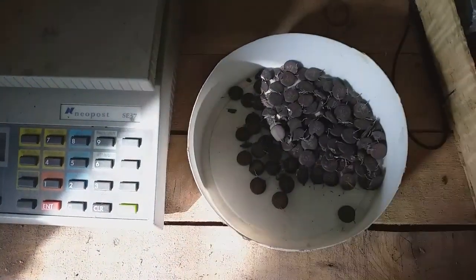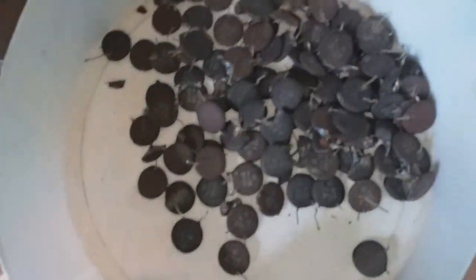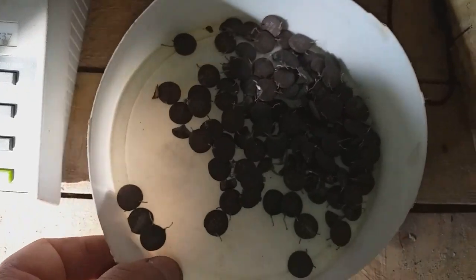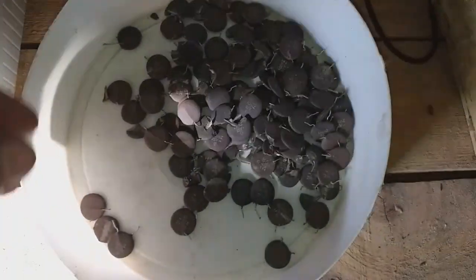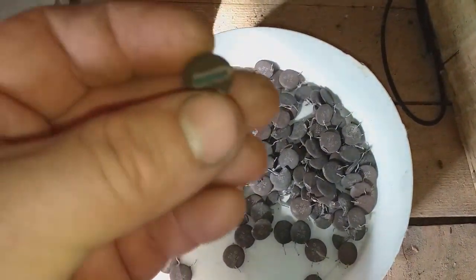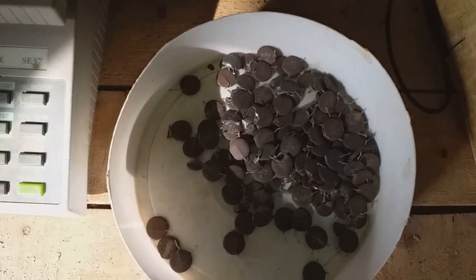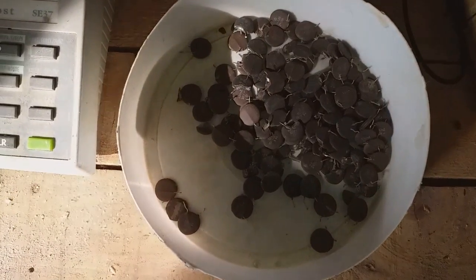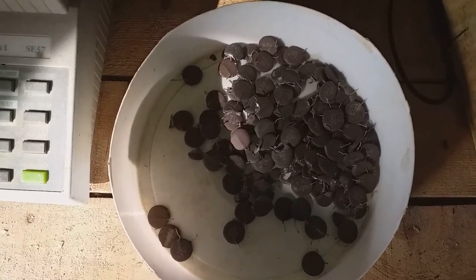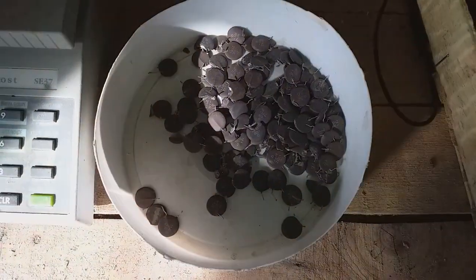Hi friends, welcome to new video. In today's video, I will process this round brown capacitor for silver. I already have capacitors in some of my old videos, but not this one. My plan is to process on my channel a lot of different materials for the purpose of recovering noble metals, or just for a test to see what we got - what's worth collecting and what's not.